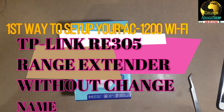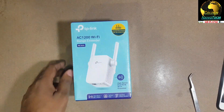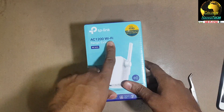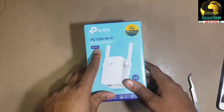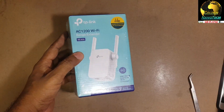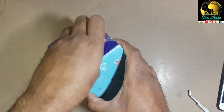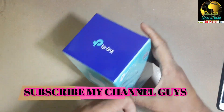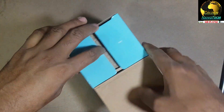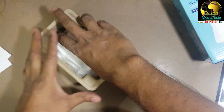Hey guys, welcome to my channel Golden Nanotech. Today I'll show you how to set up an extender - TP-Link Wi-Fi AC 1200 model RE305. First I have to unbox this, and this is a very high quality, high range Wi-Fi extender.